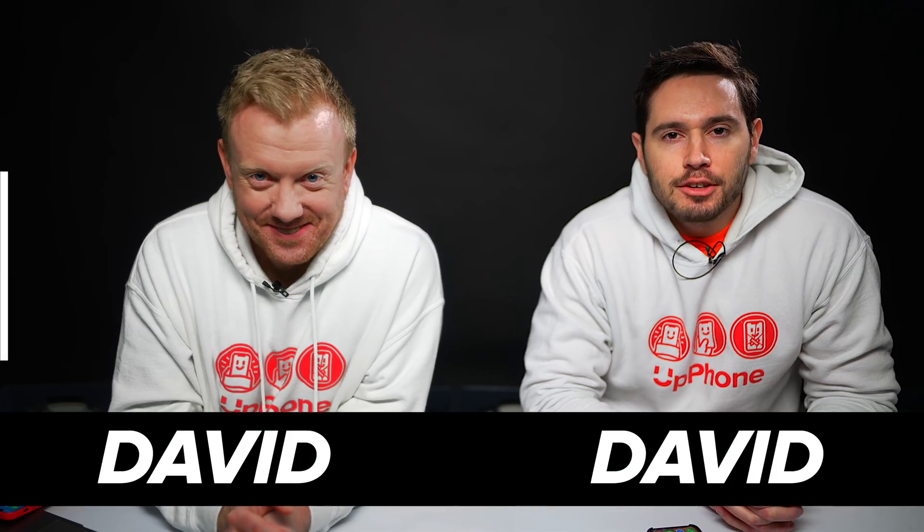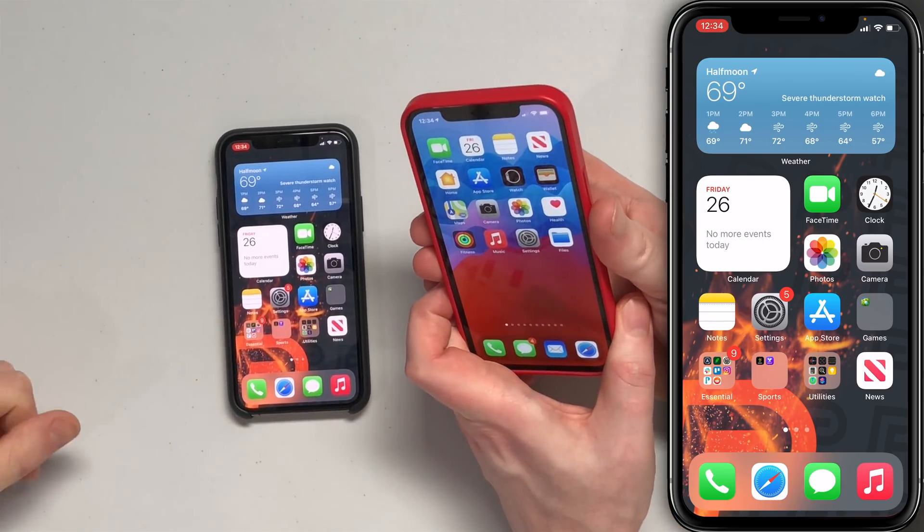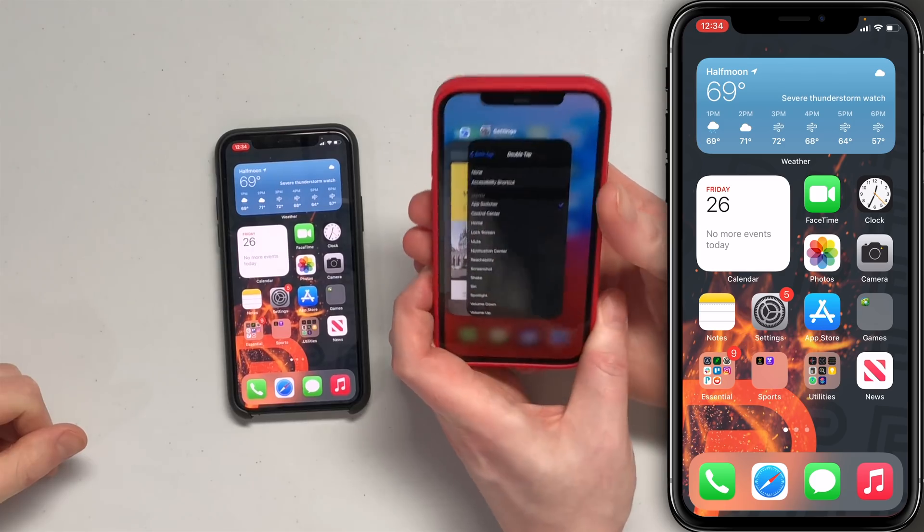David and David here. Let's talk about iPhone Back Tap. This is an accessibility feature that lets you complete a quick action on your iPhone by tapping it on the back two or three times. So if I want to open the app switcher on my phone, for instance, I can just go tap, tap. And there it is.